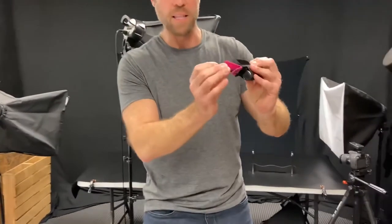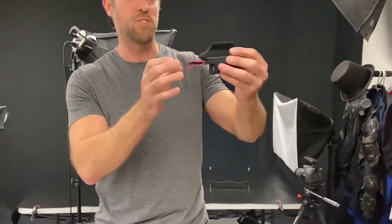This is called the Hidden Blade Pepper Spray. If we look at it, it looks like a normal pepper spray, but it's got this kind of hidden blade on the bottom. It's also known as Strike and Spray, and it's kind of cool.